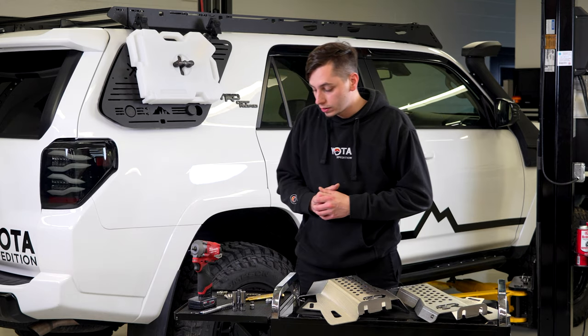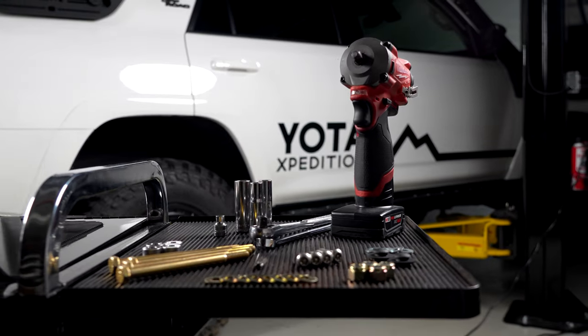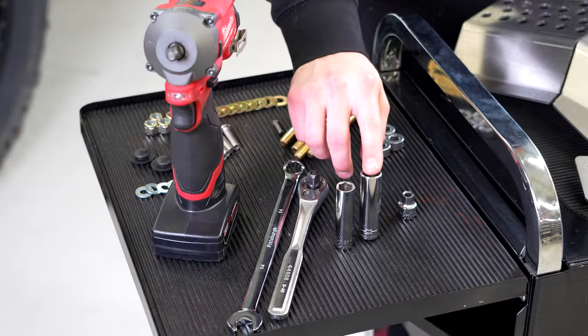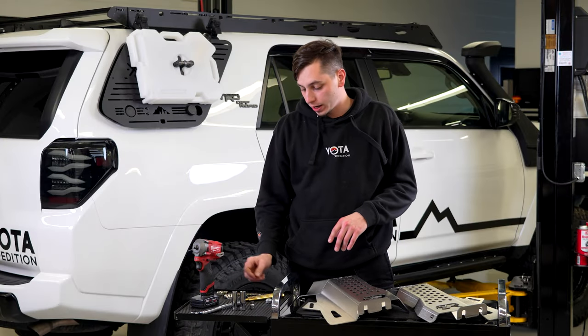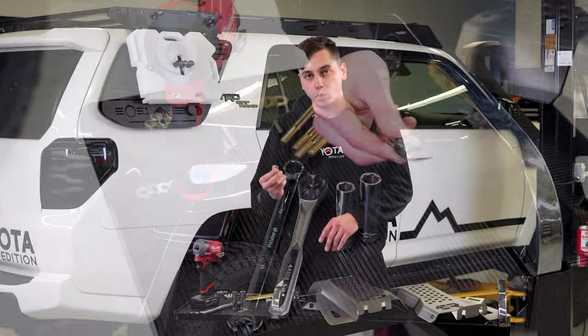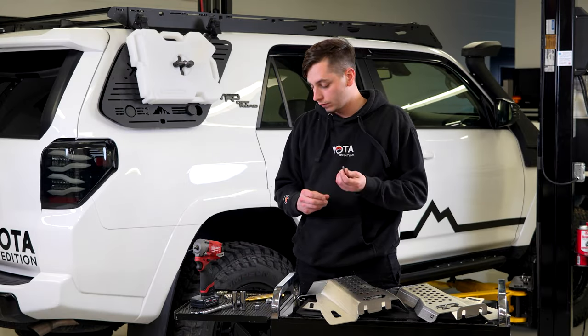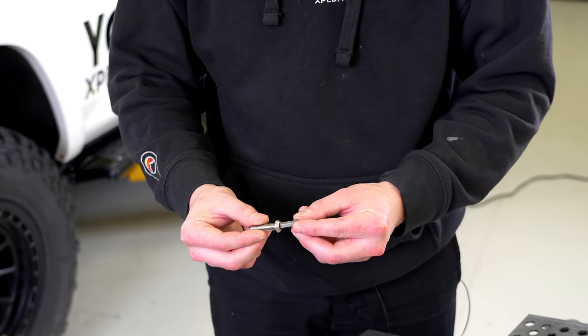Installation is going to be pretty easy. We're going to need a ratchet, a 14 and a 12 millimeter socket, and an impact just in case. We also have a quarter-inch socket, which we'll be using for the security key that comes along with the security hardware.